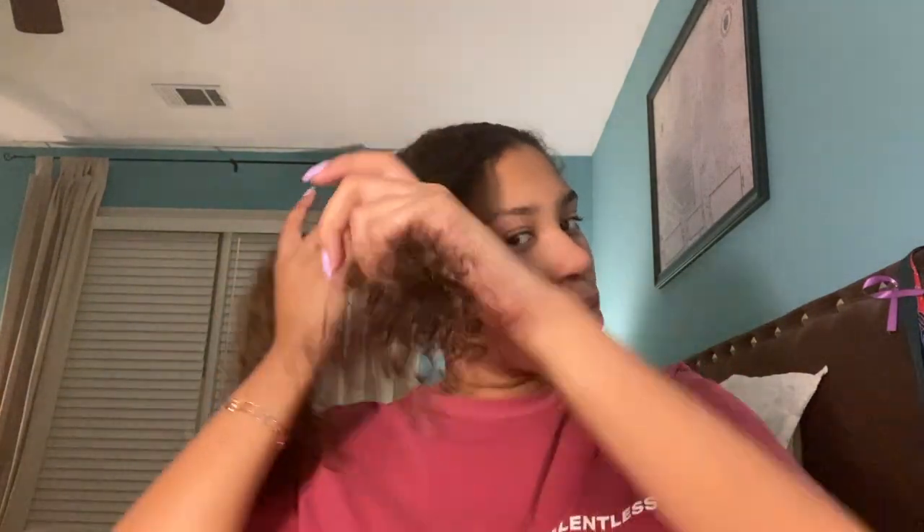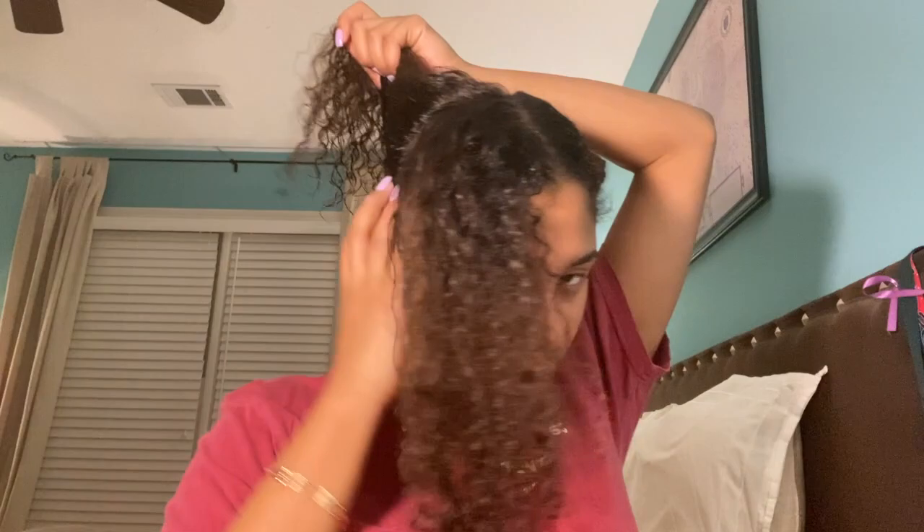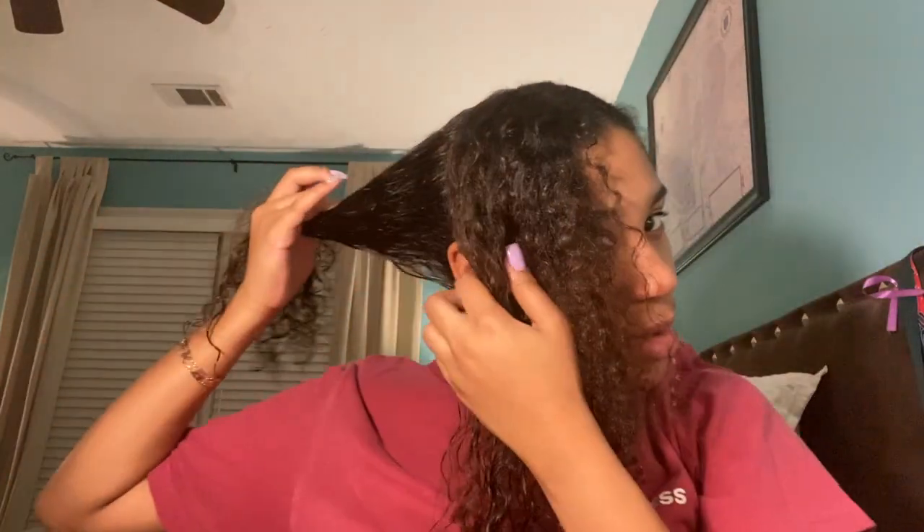So I'm going to put it in a little Bantu knot and then I'm going to take this half and section it off. I'm going to section this as well and put the back one in a Bantu knot.